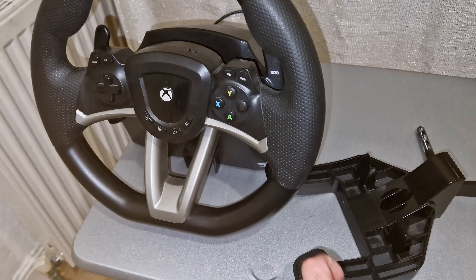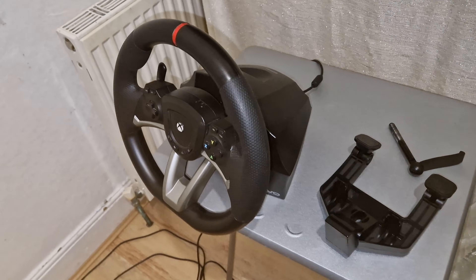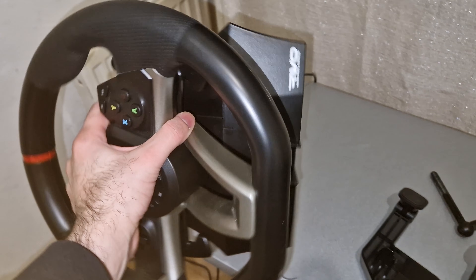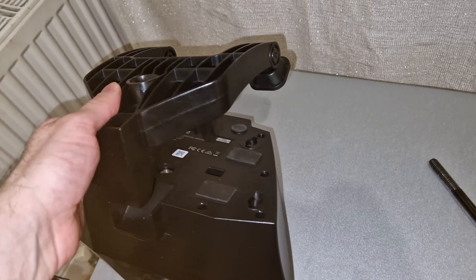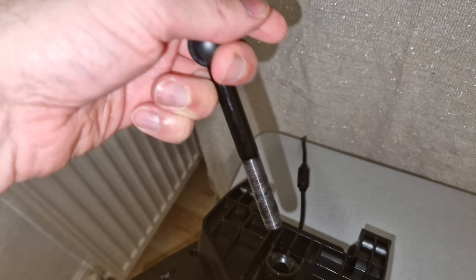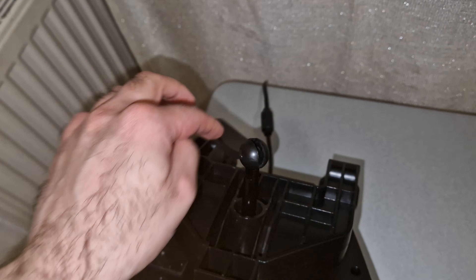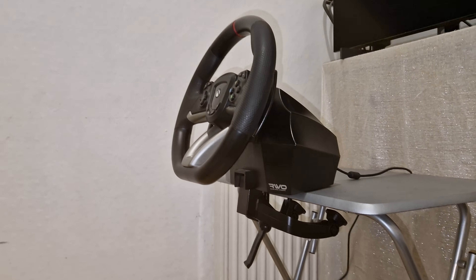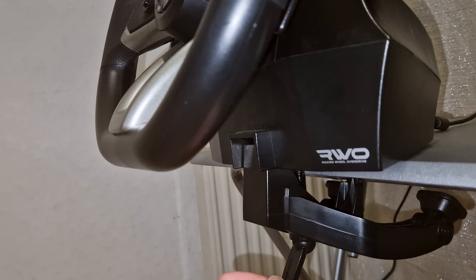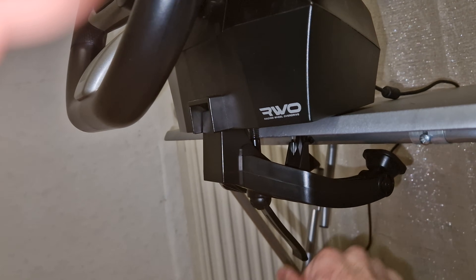We're going to begin with mounting the wheel onto the table using the bracket provided with the wheel. To mount the bracket onto the wheel you need to turn the wheel over and put this bracket onto the wheel like so. Then you need to get this screw kind of thingy, place it into this hole and tighten it just a little so that you can attach it to the table. Once you have placed the wheel onto the table you need to tighten it down to make sure the wheel is secure onto the table.